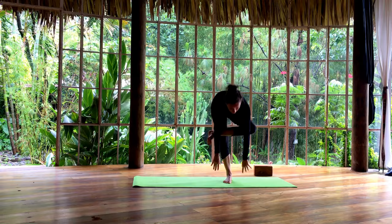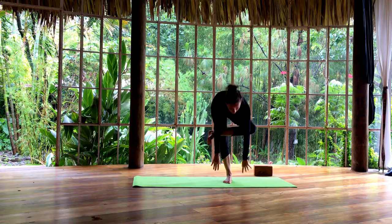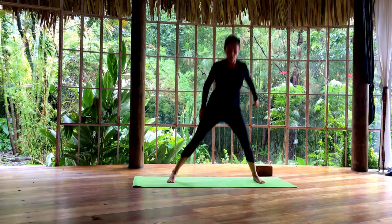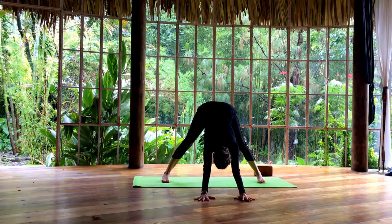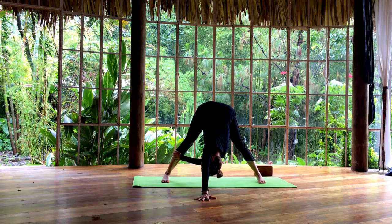And then slowly release and come all the way back up and shake out your legs. From here, open your legs wide. Take your hands onto your waist, shoulders up. As we exhale, fold forward. Walk your hands forward so you're coming into a down dog with your legs wide. And then take your right hand to the outside of your left shin. Look underneath your left armpit. Keep pushing your left hand forward.